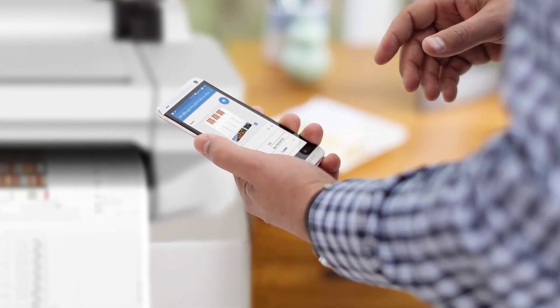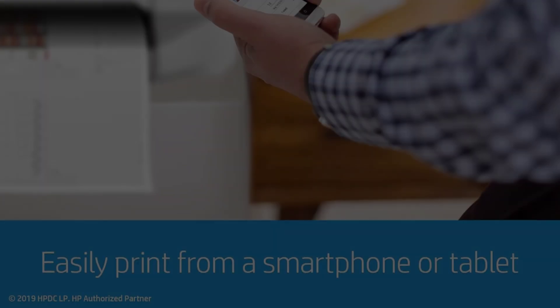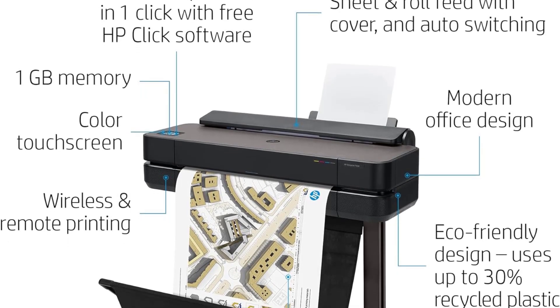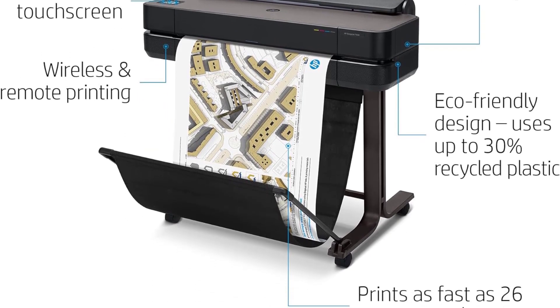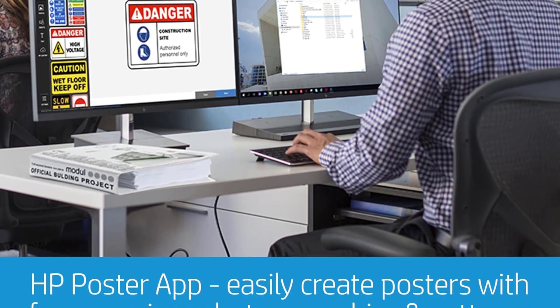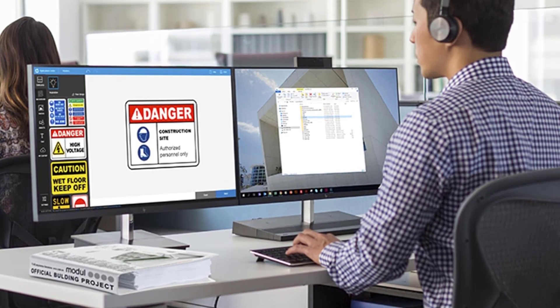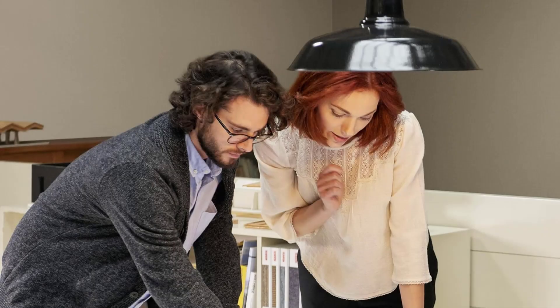Moreover, the Designjet T650 is simple and cost-effective to use. It allows users to print multi-size projects automatically, eliminating the need for manual switching of media sources. Additionally, it offers cost-saving efficiencies by using 95% less ink for routine maintenance compared to other competitor plotter printers, saving users time and money in the long run.